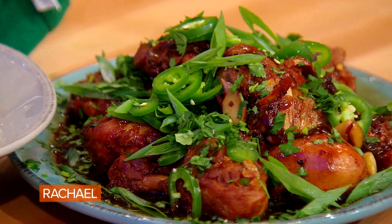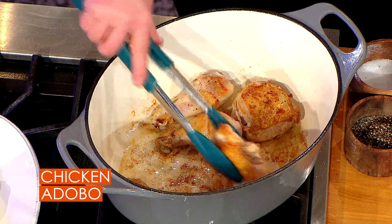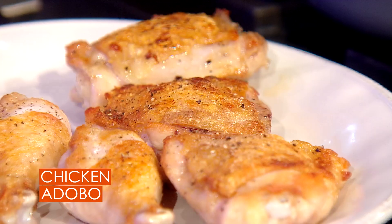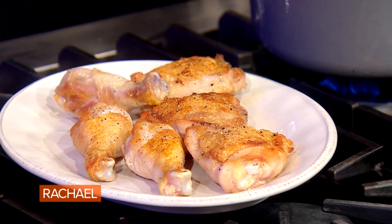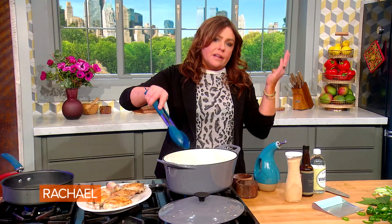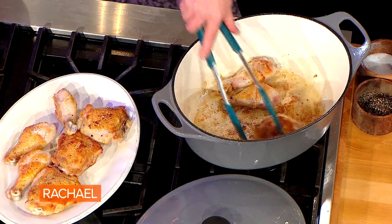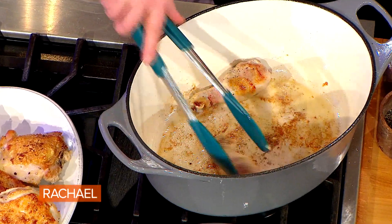It's a Filipino classic, chicken adobo. You start with a big old Dutch oven and brown up two pieces of chicken per adult portion. So if you're entertaining six people, do 12 pieces. If you're cooking dinner for four, you need eight pieces. Brown that in some olive oil in the bottom of your Dutch oven until it's nice and crispy on both sides.